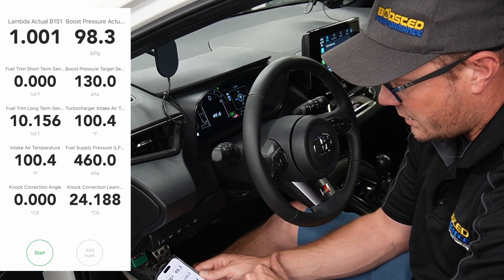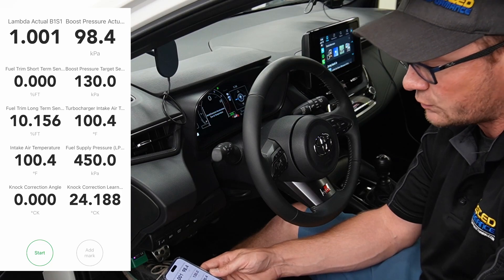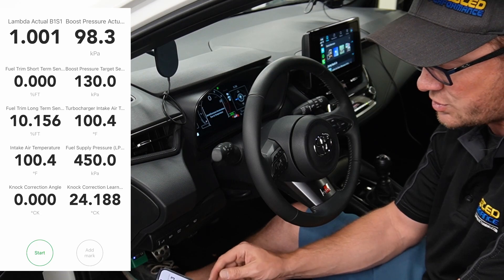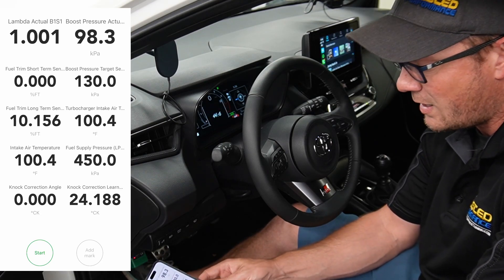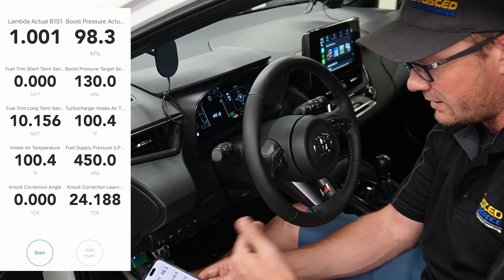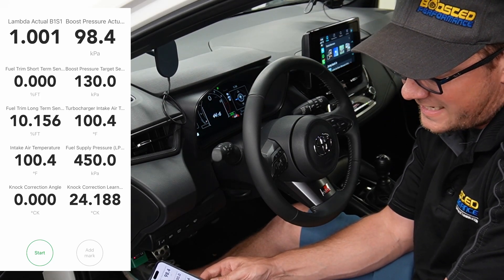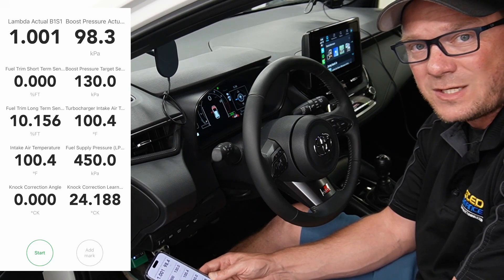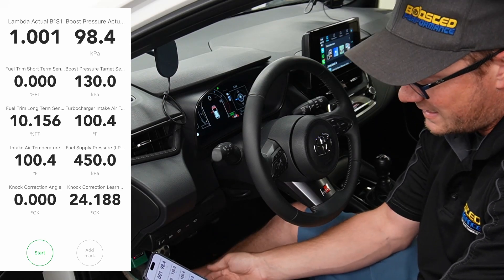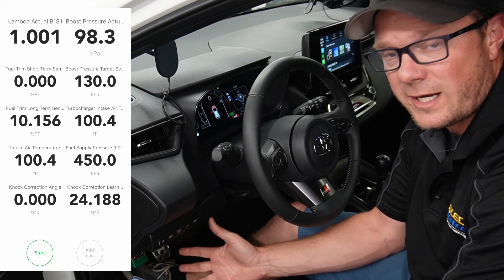We tend to do a strategy where we put an amount of timing in the car that is always going to be pretty ideal and should have very little knock, so it doesn't have to do as much learning. It can pull back if it needs to for bad fuels, but it really shouldn't be needing to or trying to add a lot with our tune. The number on the right is the knock correction learn value — similar to an octane multiplier or dynamic advance multiplier on Subarus or other vehicles. We don't know why 24.1 is basically the top end, but it can go lower, all the way down towards zero. I've seen as low as 15 on really crappy 91 octane. When that number goes lower, the ECU is pulling timing across the board to protect itself against lower grade fuels.